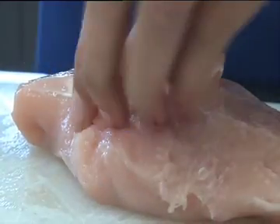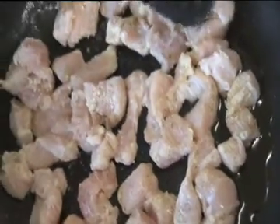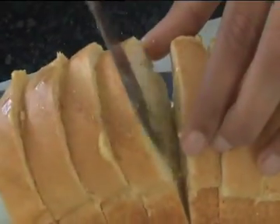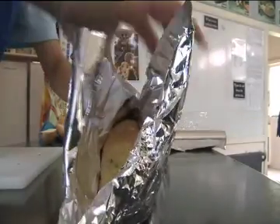Firstly, we diced the chicken and put it in a plastic bag with Maggi chicken stock powder and corn flour. We then cooked it in a pan until light brown. We then sliced a French stick, melted butter and Maggi garlic stock powder, and spread it on the French bread.